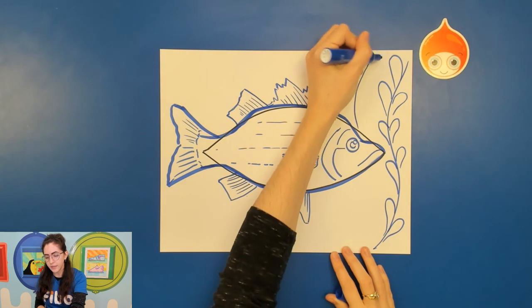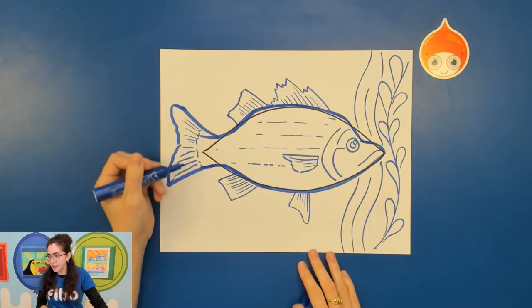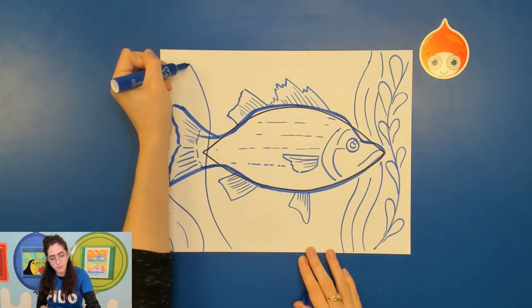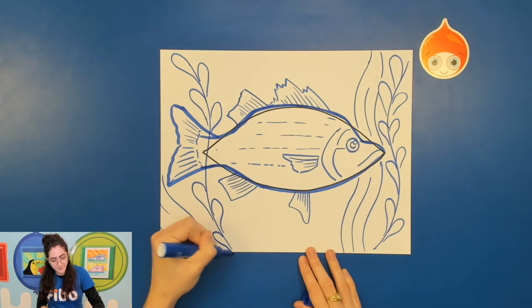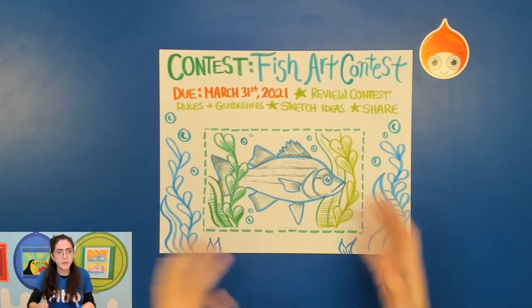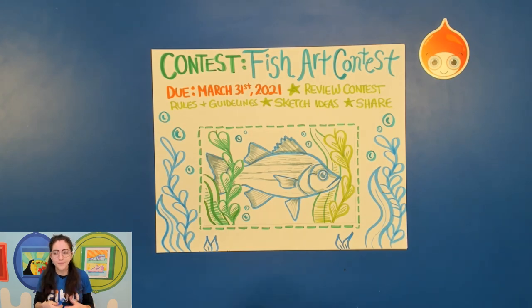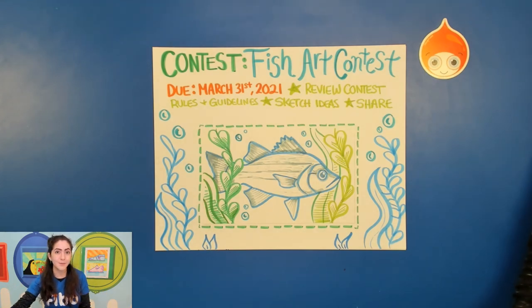I'm just sketching in some very basic plant shapes to give you an idea of one way to lay out the composition. I'd encourage you to try different interesting ways to arrange the plants — maybe even draw the fish from an aerial view or from down below. Have fun with it and get creative. Once you're done, this is still a sketch, but to clean it up you can erase those extra lines from the basic shape, add in different plant life, even add bubbles. I'll leave the link to the organization's website in the description — this is a great opportunity to get your artwork out there.